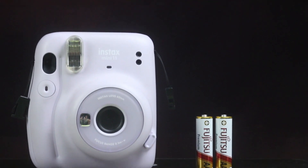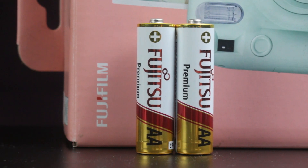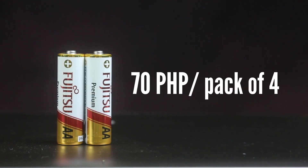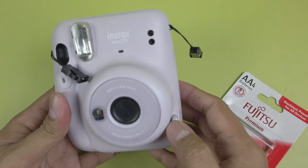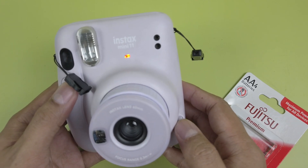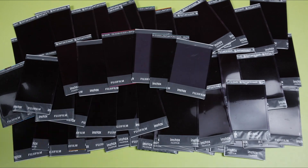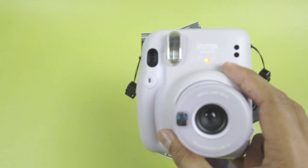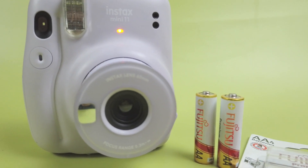Let's look at an alkaline battery on the cheaper side of things. These are Fujitsu Premiums — I chose Fujitsu just because they sounded like Fujifilm. They're on the cheaper end, costing about 70 pesos per pack or about 17 pesos or 30 cents per piece. After loading and testing for about an hour, I thought the batteries would croak after a hundred shots but the camera kept going. Finally, at 262 shots or about 26 packs of film, the battery warning flashed. 262 pictures is a lot, considering this is one of the more affordable batteries on the market.